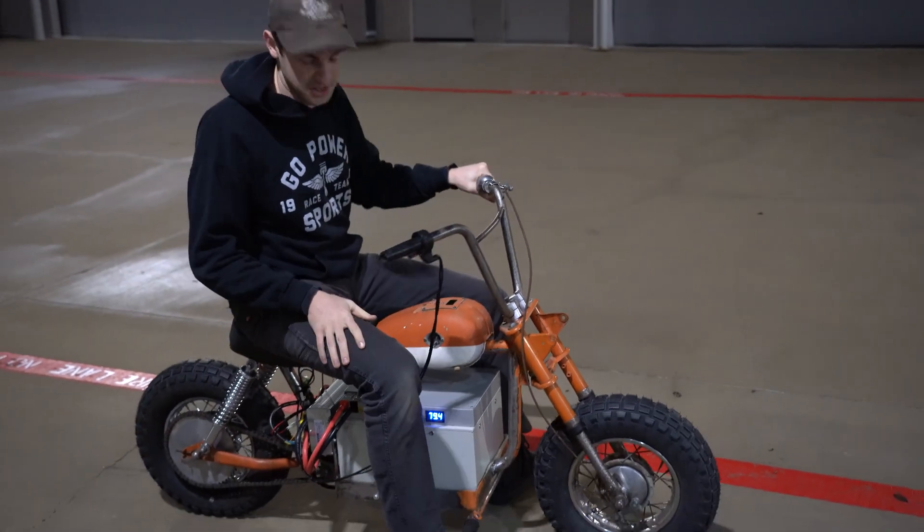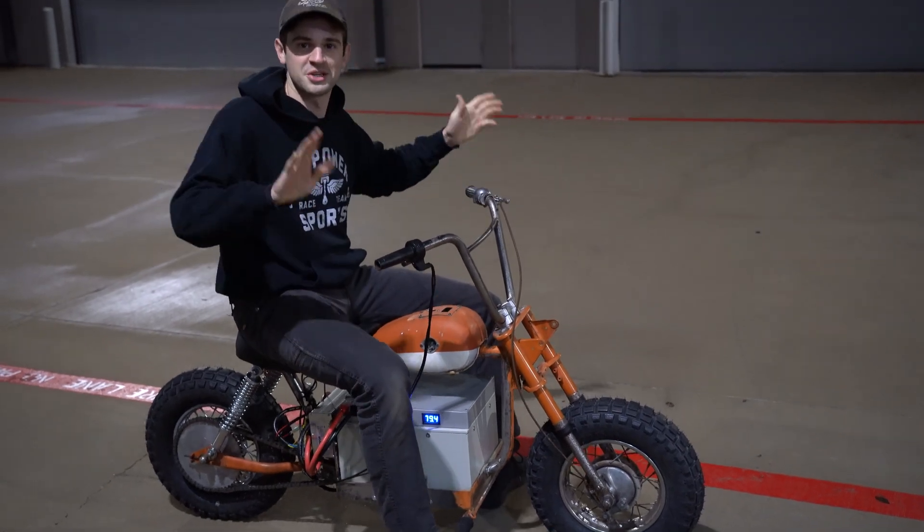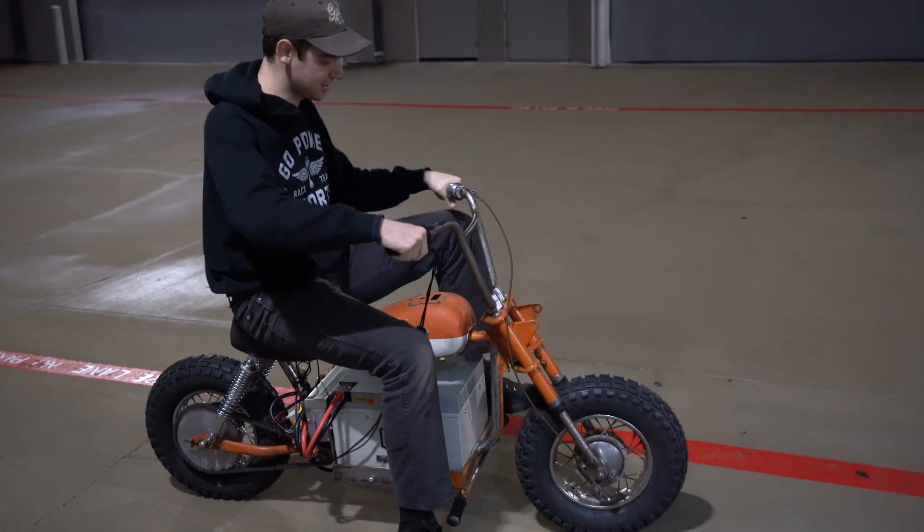You're not going to win any drag races with it, but it's just pleasant — it's a joy to drive kind of deal.